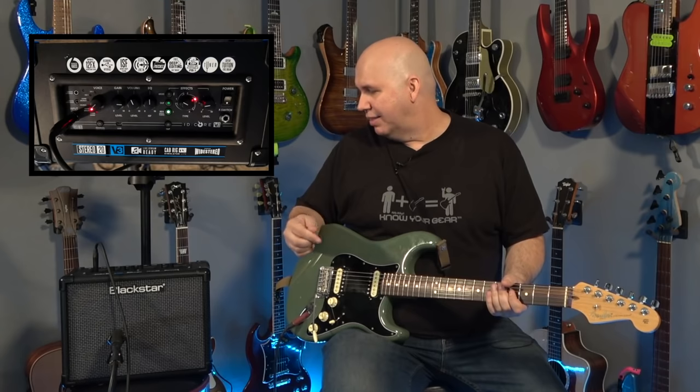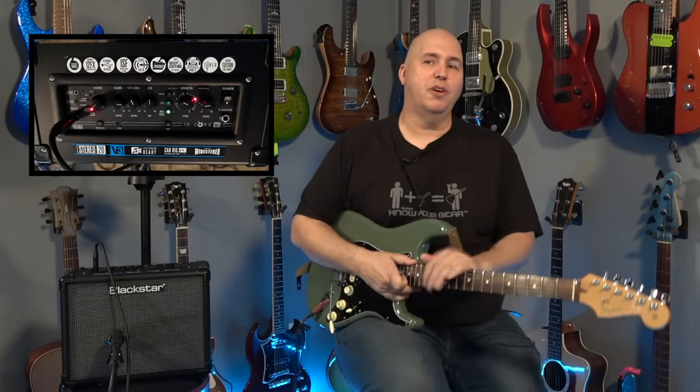Other than that, I think they did a great job and it's a great contender out there for a little practice amp. As always, thanks so much. Until next time, know your gear.